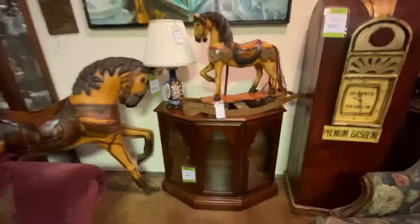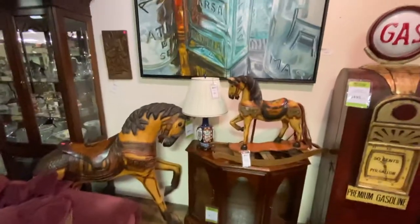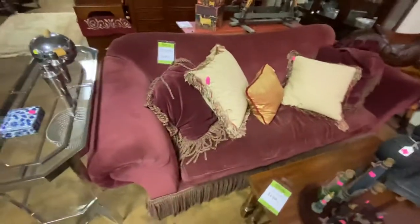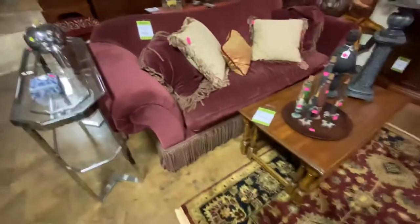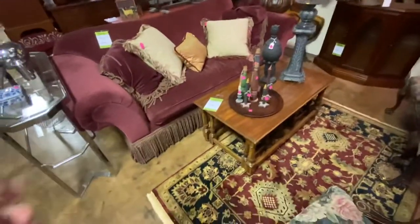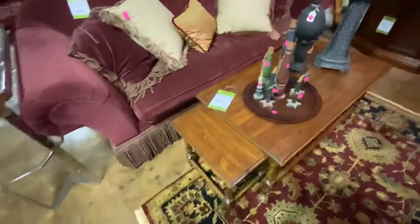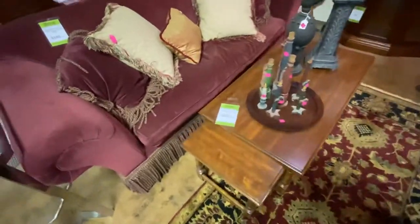We have a small curio cabinet marked $95. More carousel horses. This burgundy sofa came from the Diffie estate and is marked $185 — it has really good-looking fringe all the way around it. The coffee table sitting in front is neat in that it has two little side tables that pull out. If you need extra tables they will pull out or you can keep it all as one. It's $150.